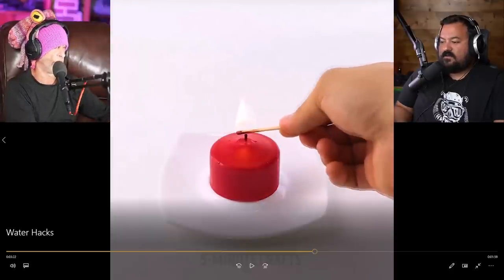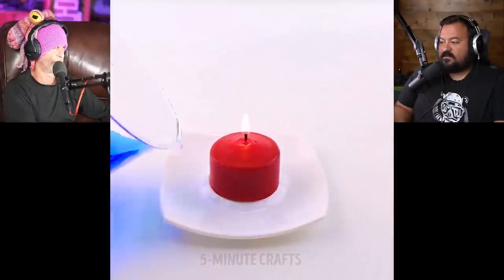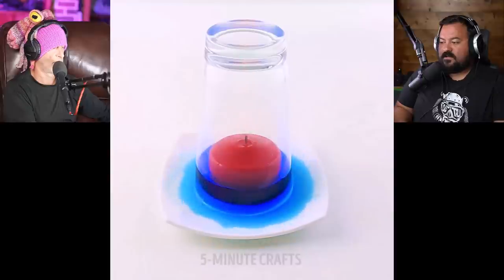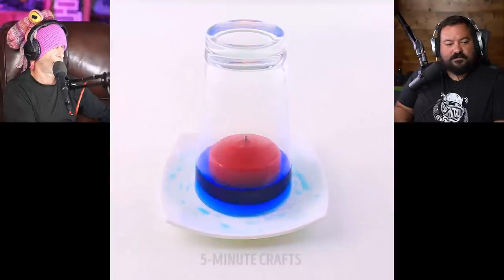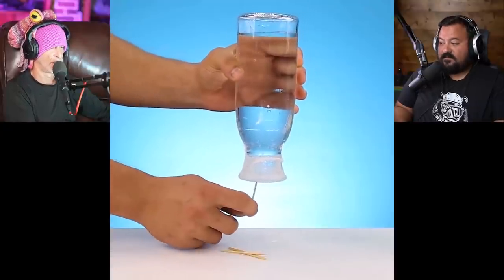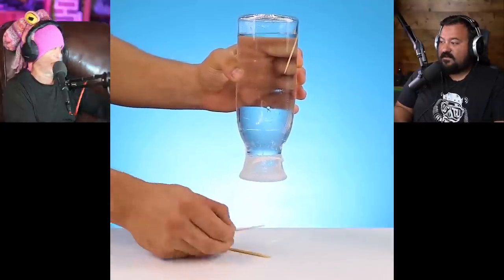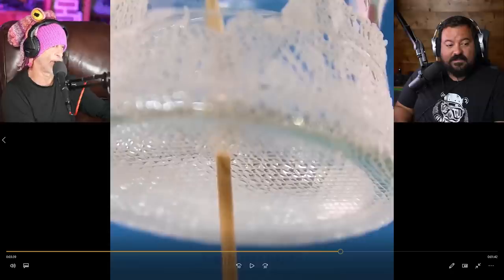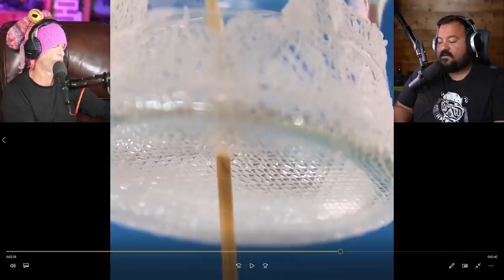He's lighting a candle surrounded by water, then puts a glass over it, and the glass sucks the liquid in. You burned all the oxygen out of the glass — makes a vacuum. It sucks up everything inside of it because there's no longer air, no longer oxygen. It probably burned everything out of it. Makes a vacuum. That's cool.